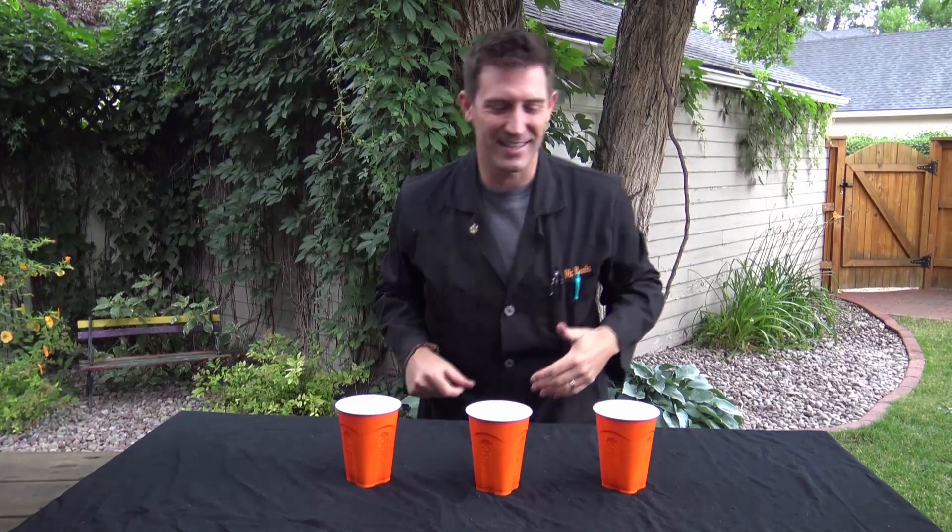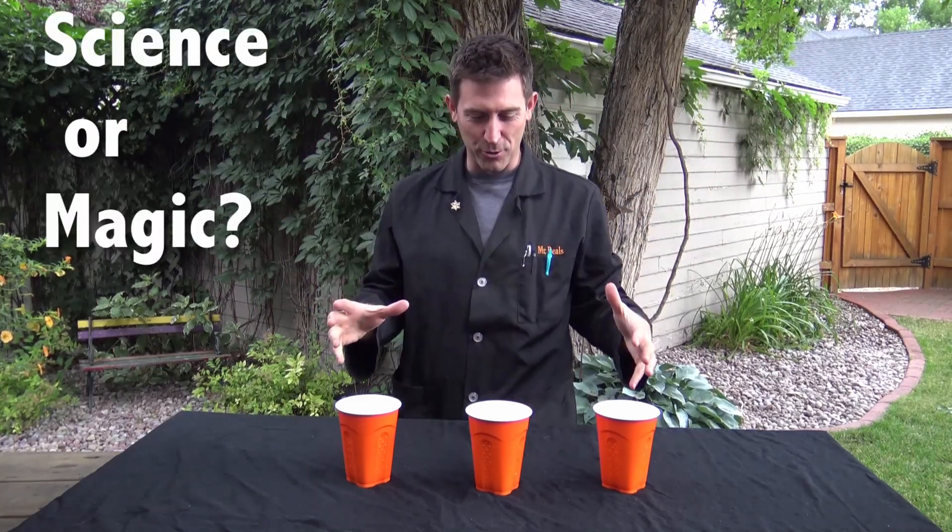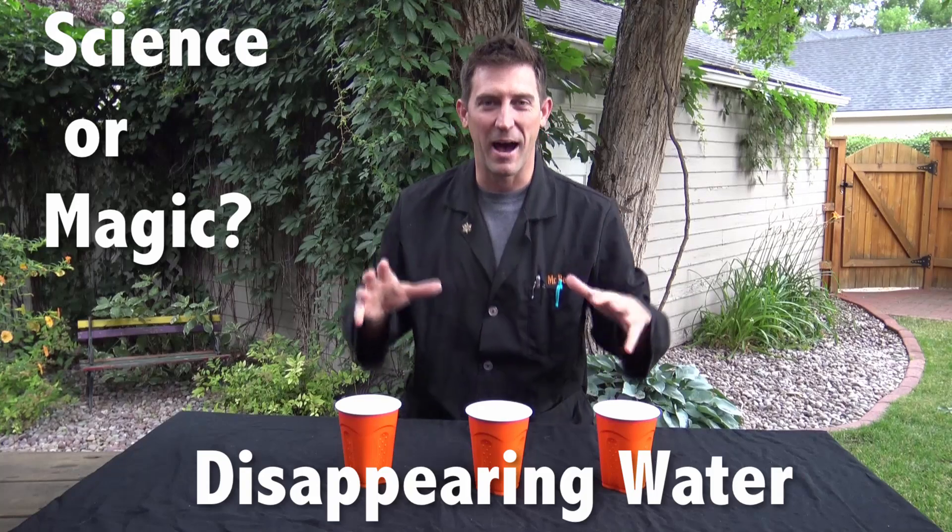Hi guys, welcome back to Beals Science. I'm Craig Beals, and I want to show you some science behind some magic.